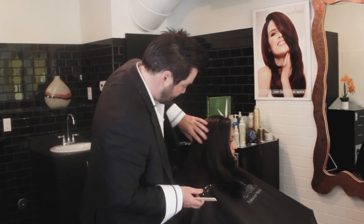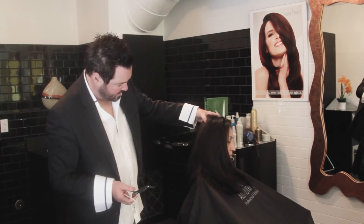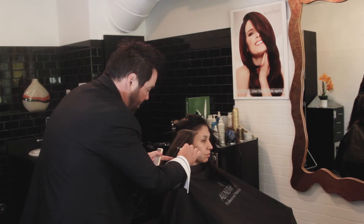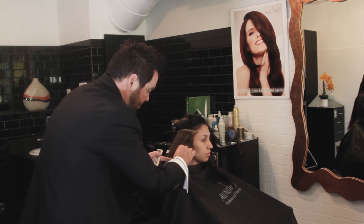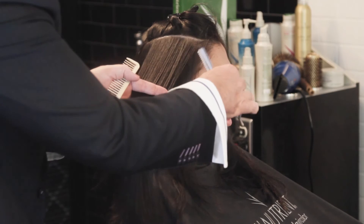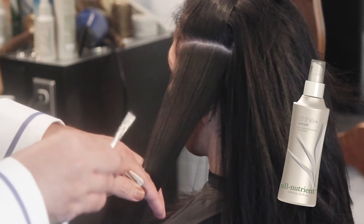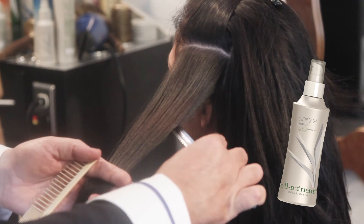Now that I've dried the hair, I want to show you guys one of my favorite techniques using the razor. Everyone knows that sometimes cutting hair with a razor can create some damaged ends. We want to show you our signature way to use the Cucacia razor and our All Nutrient serum to remove hair without any damage.